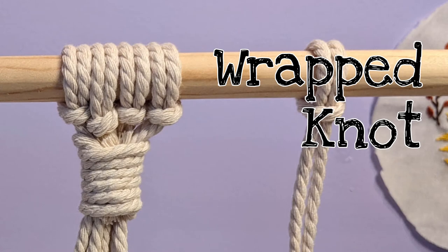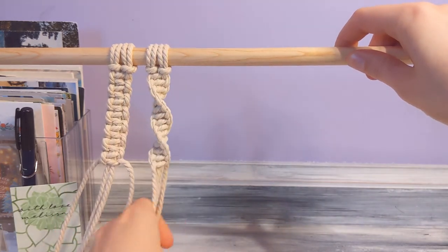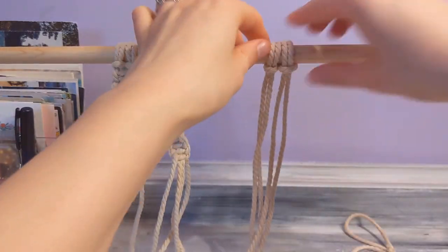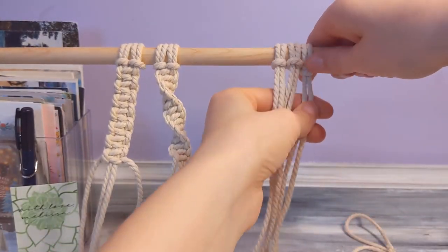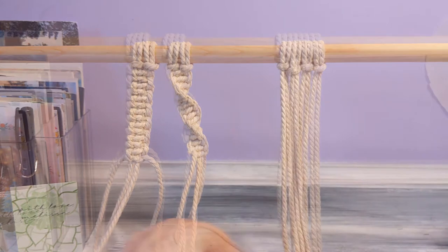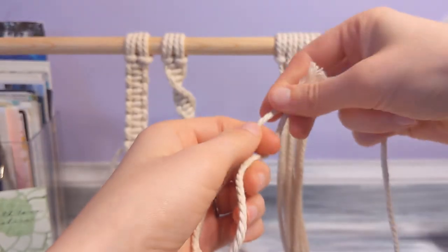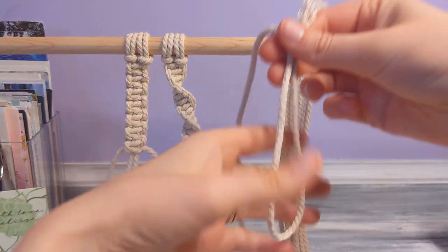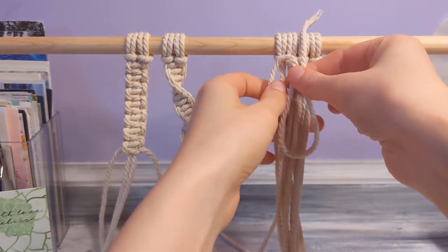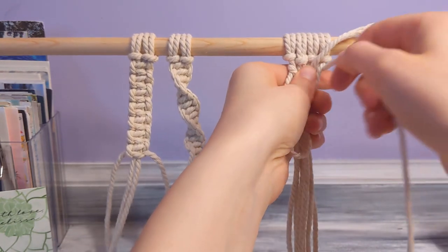And then the next knot we're gonna do is the wrapped knot. The wrapped knot is what you do for plant hangers — you usually do that on the top where the loop is, just so it kind of starts it off looking nice. So for the wrapped knot, you're gonna take your string and kind of make a loop at the bottom, and then the end — see how I just put it over the top and then I'm holding it onto my bunch of string. And then I'm just wrapping that other string around it.